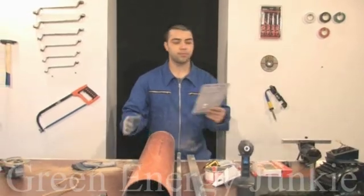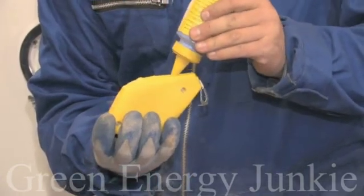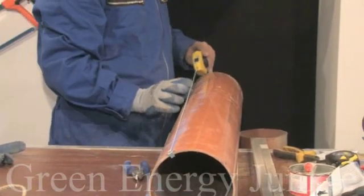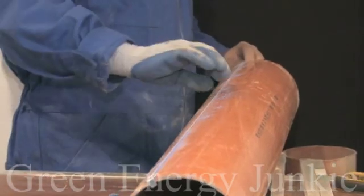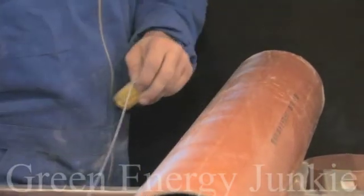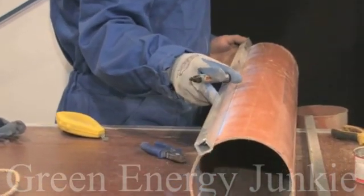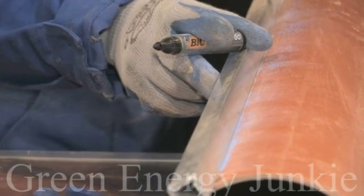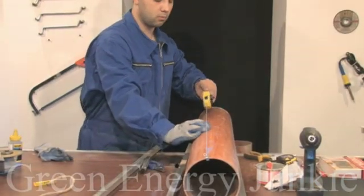I'm going to use a chalk string to keep the lines straight. Put some chalk inside. Spread the rope from one end where you made the marks to the other end and try to keep the string straight. Pull the rope tight and make the mark. I will use a piece of profile and my marker to permanently draw the line. Do the same thing with the rest of the marks to divide the pipe into four parts.